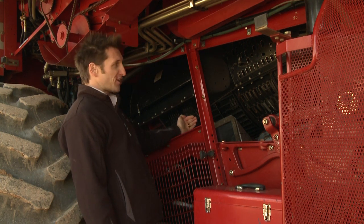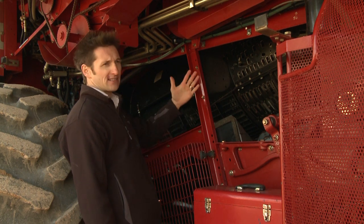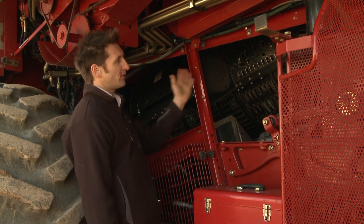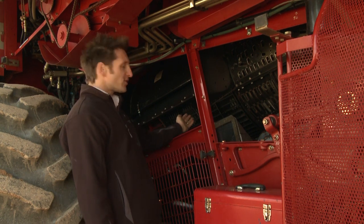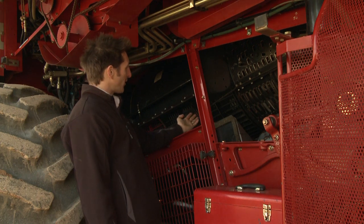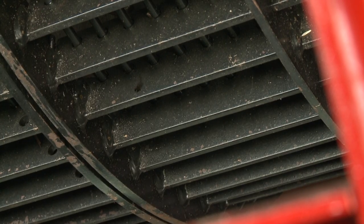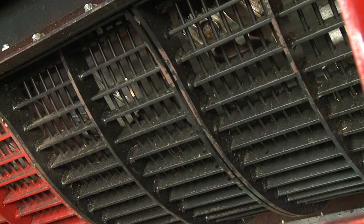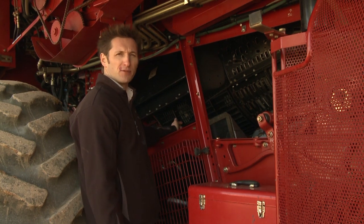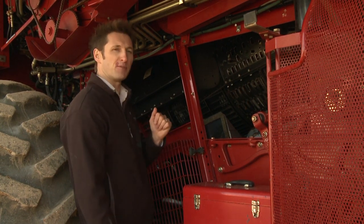In terms of the threshing action, it's important to make sure we thresh the grain properly so that we get a clean sample and we don't get any material going out the back of the harvester. To adjust the threshing action we can either increase or decrease the rotor speed, and we can also increase or decrease the gap between the concave and the rotor. The aim is to thresh the grain properly but not to cause any damage. If we do get foreign objects into the front of the rotor, a good time to check for damage on the concave plates is when they're out of the machine.